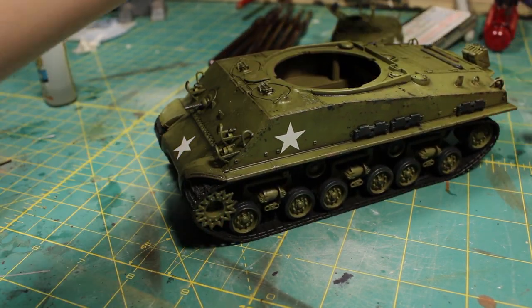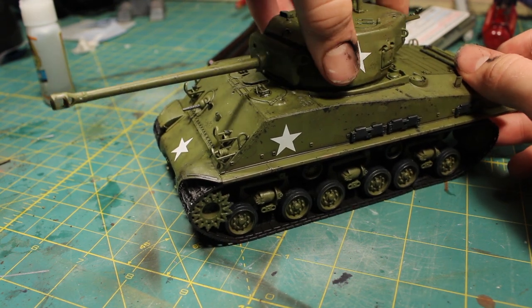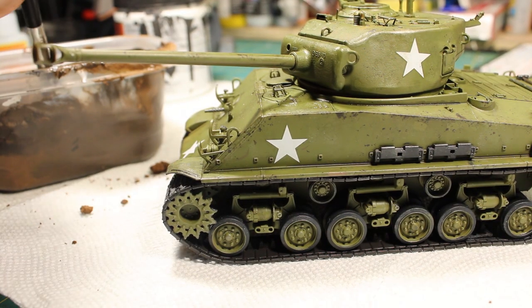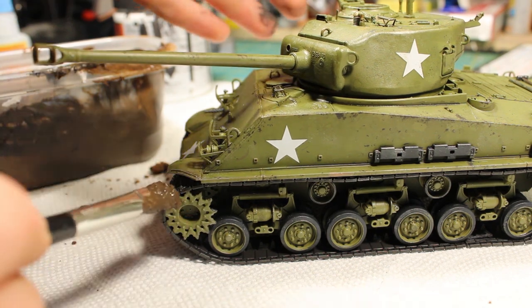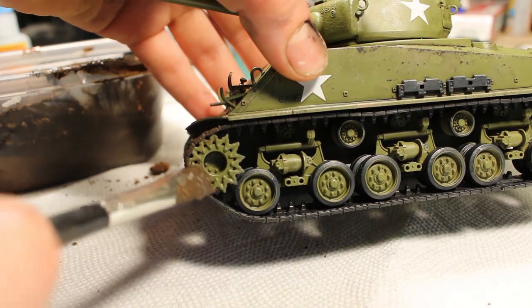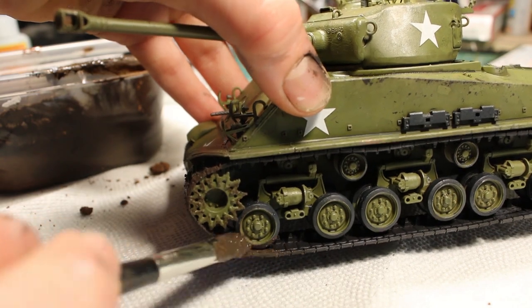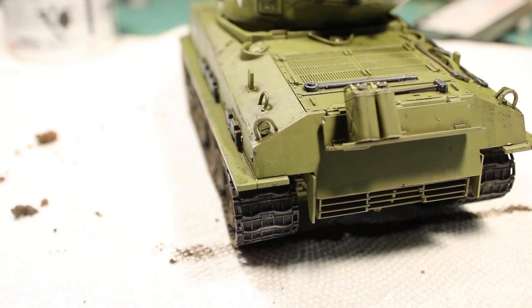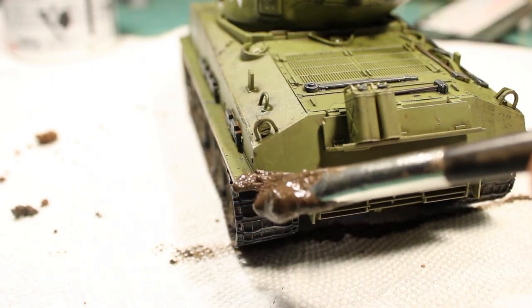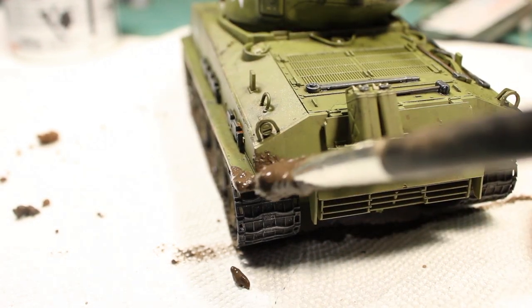I then glued on the tracks and attached the turret. After that was done, I went ahead with a mixture of mud — actual garden soil — mod podge matte, and a few drops of black paint to give it a slightly darker color. I dabbed this over the surface along the tracks, the treads, and anywhere where mud would have splashed up from driving along muddy roads. I added it along the fenders as well in some areas.